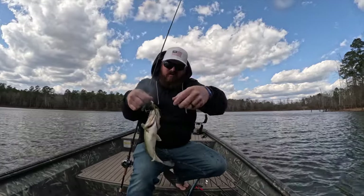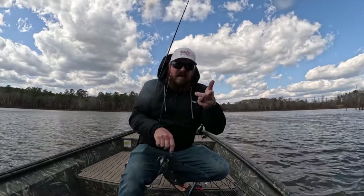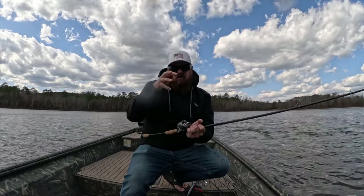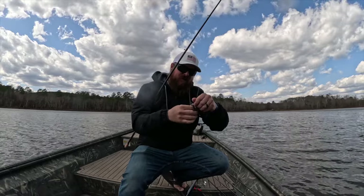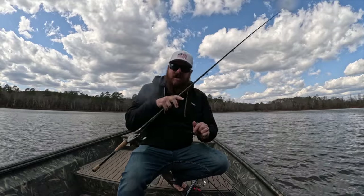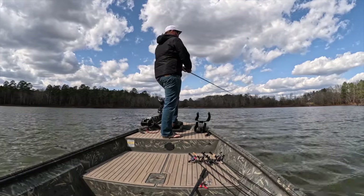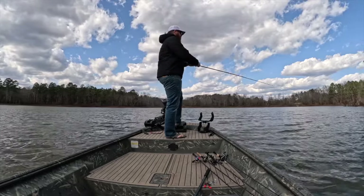I don't know if you guys noticed on that one, but it was right when I bumped the bait — right when I twitched and broke my cadence. Steady retrieving, and then just give it a little real bump just to make the blades flutter. Right when they fluttered, that fish ate it. I try to do that any time I'm fishing a spinnerbait. I like to add that in periodically throughout the cast just to give it a little cadence break, try to get a follower to commit.